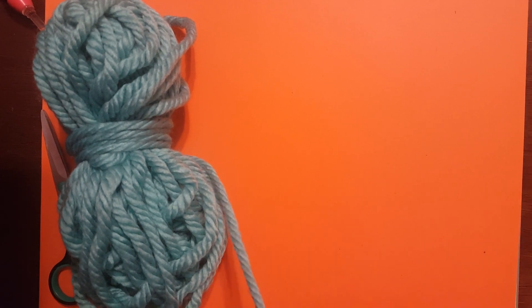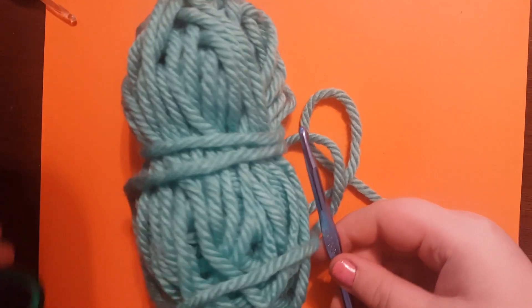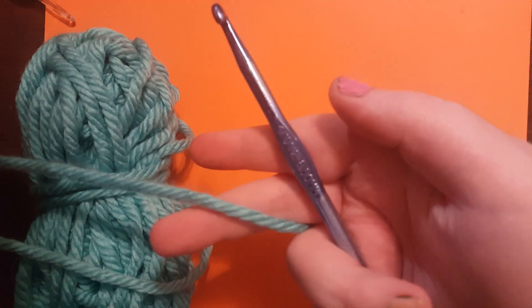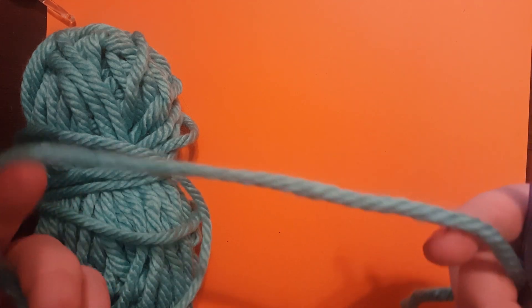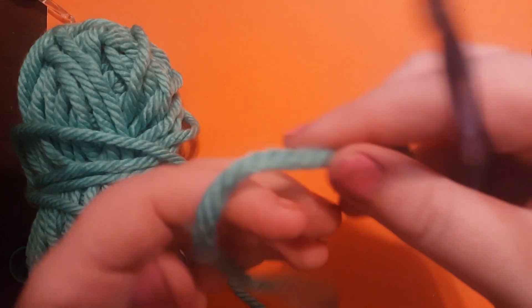Hey guys, this is Cheyenne with Soft Crochet Times and today we're going to go over how to do a double crochet stitch. For today's project, all you're going to need is some yarn and a hook — scissors if you're feeling special. I'm going to be using a 6.5mm hook and Wool Ease extra chunky yarn, so it's a lot easier for you guys to see in the video and hopefully it will help out more for the beginners.